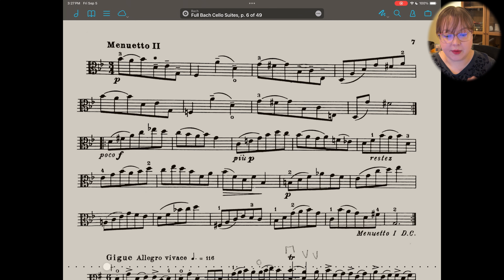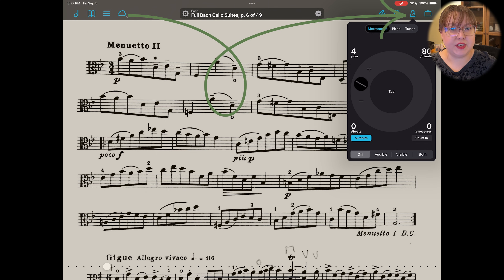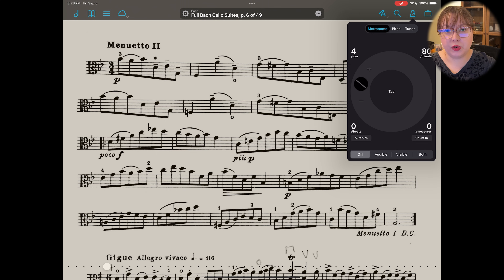To get into this, tap the screen to bring up the top bar, then go to the icon that looks like a metronome, a tuner, or a pitchfork — we want to get to the metronome. Despite the fact that it looks really simple, there are quite a few features you can enable in here to make things feel really productive. Tap 'Auto Turn' so that it turns blue, which means it's turned on.